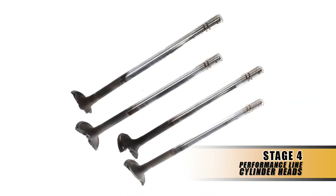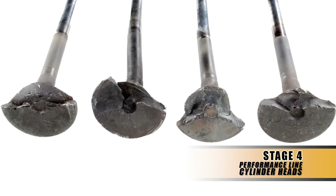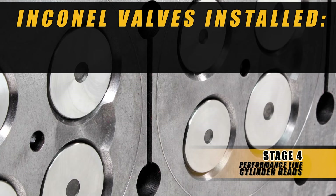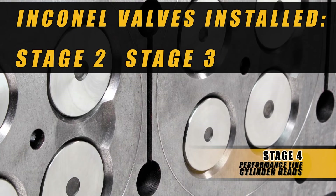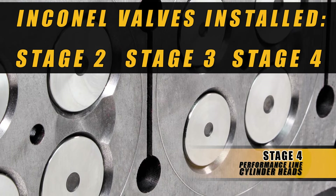When a standard valve is pushed beyond its capabilities — both temperature and pressure — the end result is what they call a cordial fracture. This is why we upgrade the valves in our performance series head. Both the stage two, three, and four will utilize Inconel material in the valves.